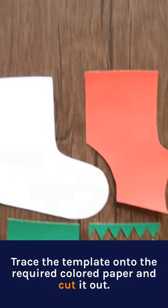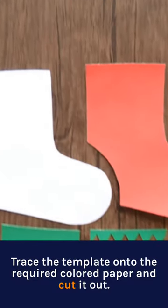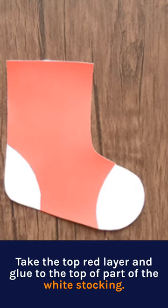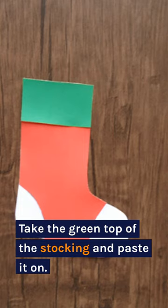Trace the template onto the required colored paper and cut it out. Take the top red layer and glue it to the top part of the white stocking. Take the green top of the stocking and paste it on.